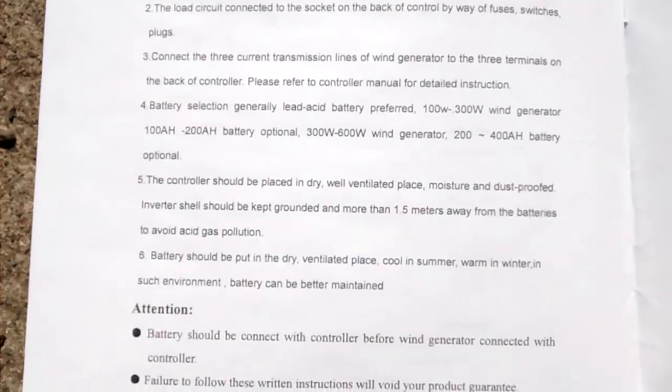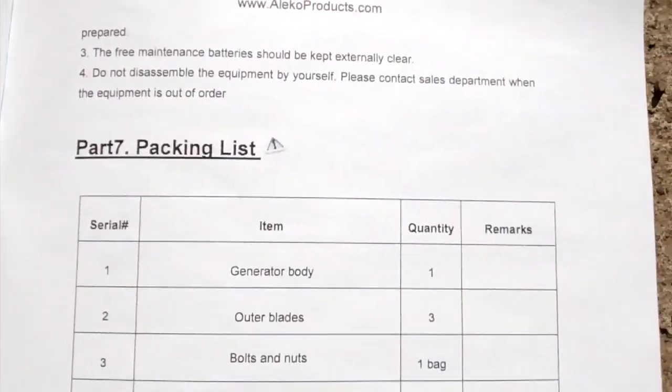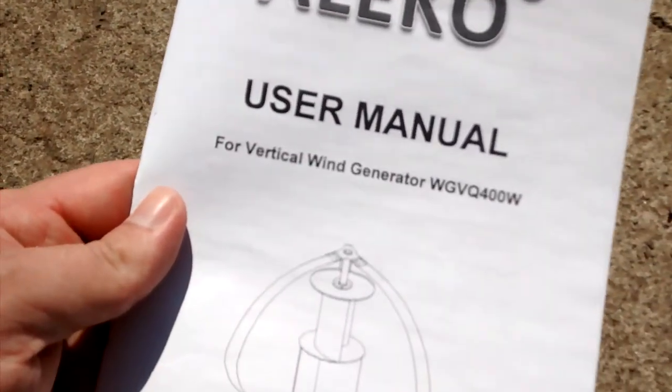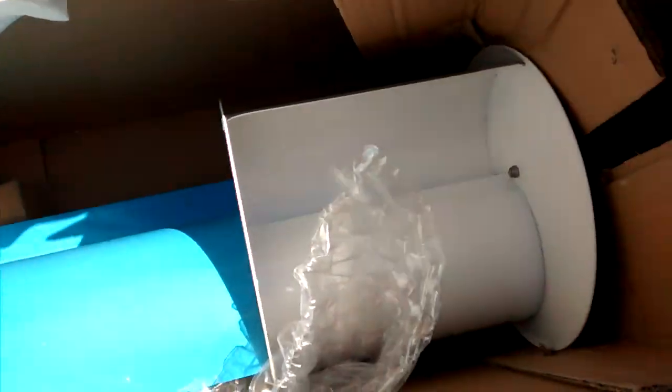Cost was around $400 — it was like a closeout sale. So yeah, that's it. It looks like it comes pretty much fully assembled.